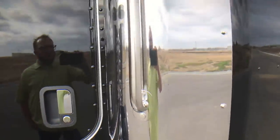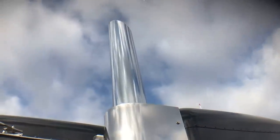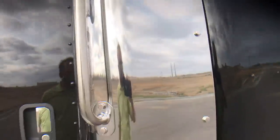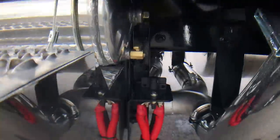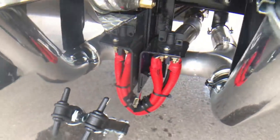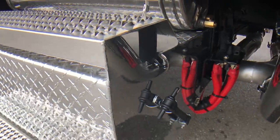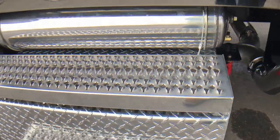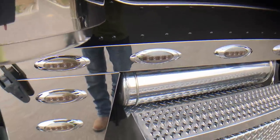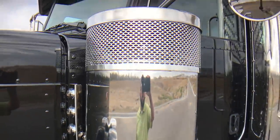Seven-inch polished exhaust, all the way up. These have the 45-degree miter cut tips on them. Battery disconnect switch. You can tell the side of the step box is polished — the battery box. Polished air tanks. The premium 15-inch air cleaners.